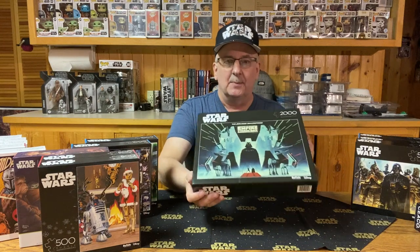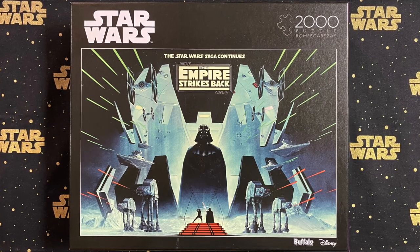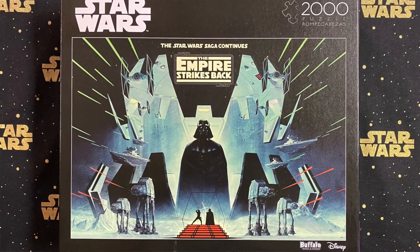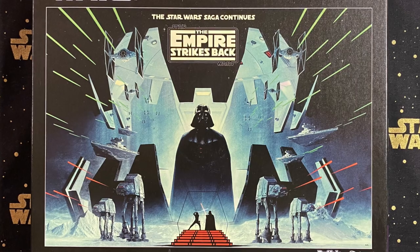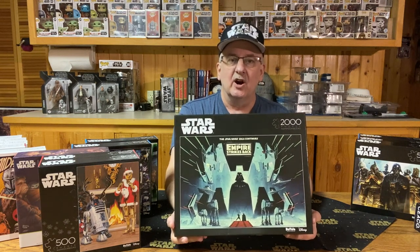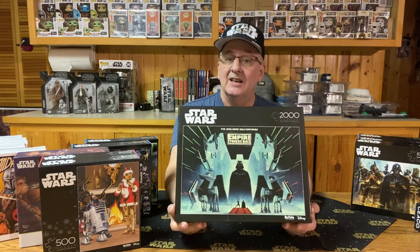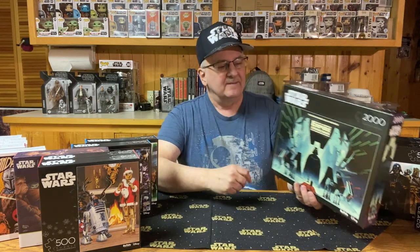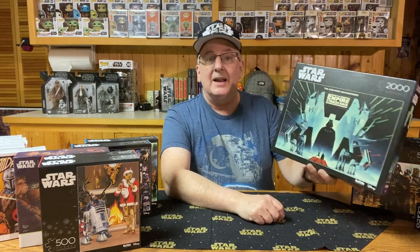Those are the ones from 400 to 1,000 pieces. I also have a 2,000-piece puzzle to show you. This one is from The Empire Strikes Back — a bigger box, of course, with a lot more pieces. It features Darth Vader in his chamber, along with a few other touches around the edges including some AT-AT walkers, and at the bottom, the lightsaber duel between Darth Vader and Luke in that classic pose. We also have a couple of TIE Fighters across the top. They did a nice job blending everything together, really highlighting Darth Vader and the Emperor. Size-wise, this one is 38½ inches by 26½ inches — a pretty big puzzle.